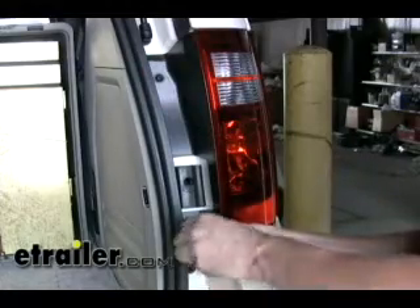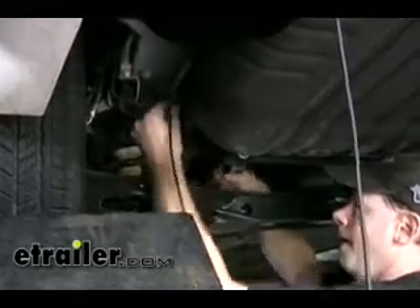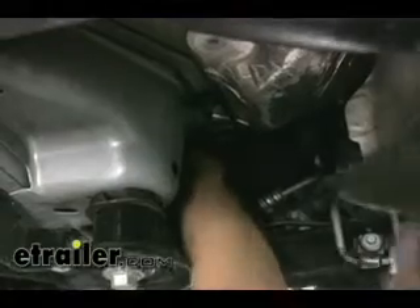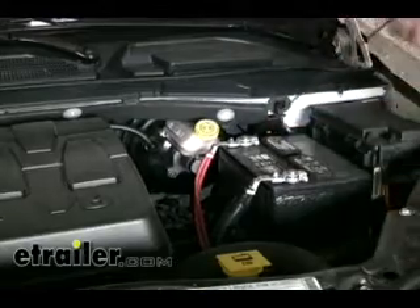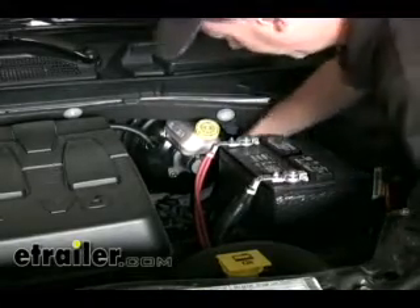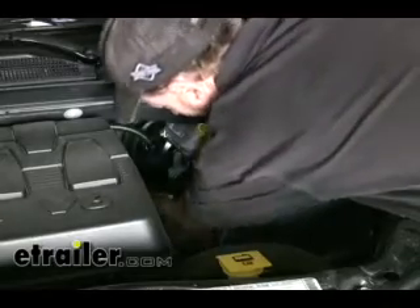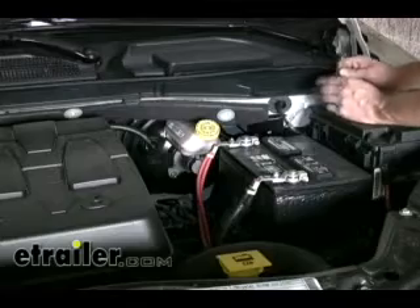We're done with the tail lights. Now let's go back to the vehicle and run our power wire up to the battery. We ran our power wire up to the front and stuck it behind the hitch, zip-tying it off to certain locations like a hanger for the brake line, and just continue your way up front. We'll pull our wire up from the bottom — when you pull it up, make sure it stays away from anything moving like the steering components or suspension. We'll pull it up right here, cut off our excess length, and let it sit for now.